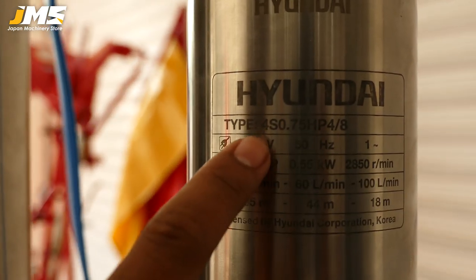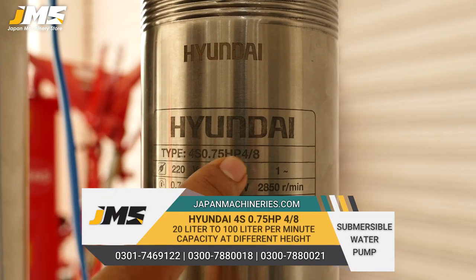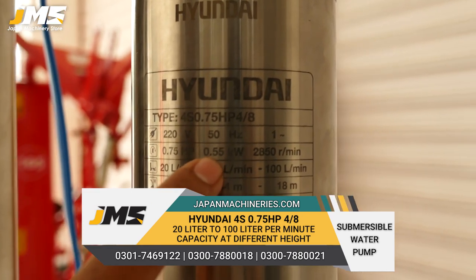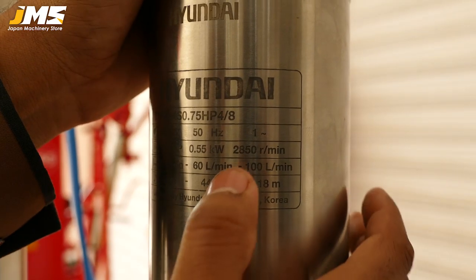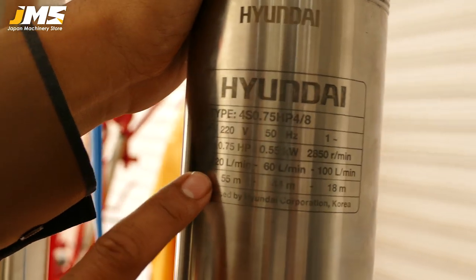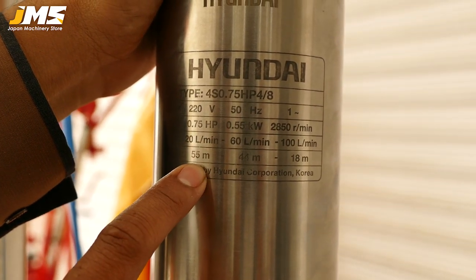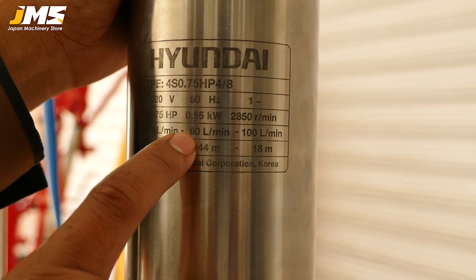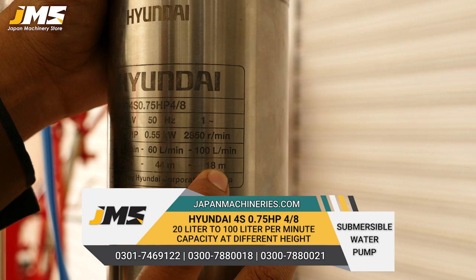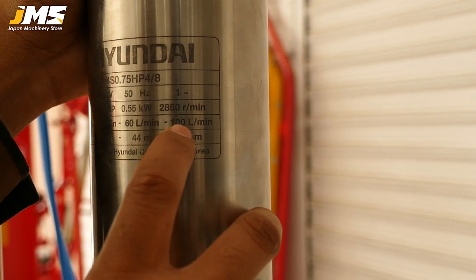The first model is 4S 0.75 HP. This is a single phase, which works on 220V. The head is 55 meters. At 50.5 meters it gives 20 liters per minute, at 25 meters it gives 60 liters per minute, and at 18 meters it gives 100 liters per minute. If the depth is reduced, you will get more flow and faster flow, so at the top it will be 100 liters per minute.